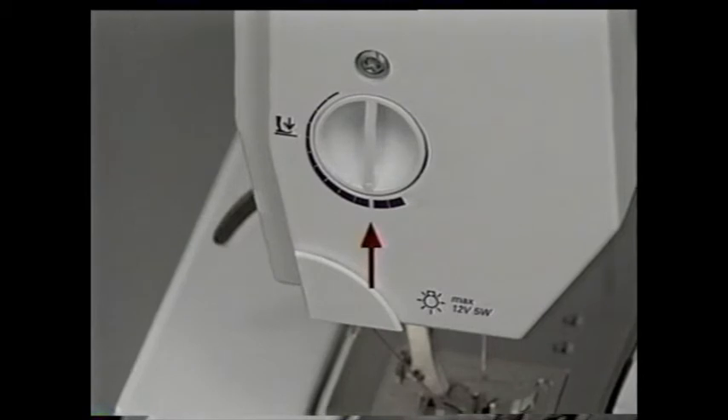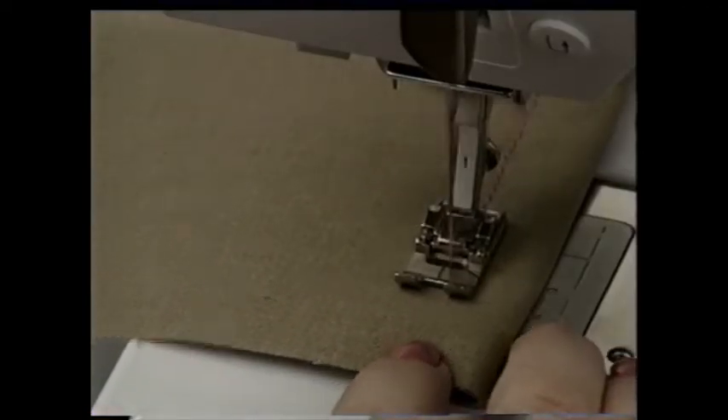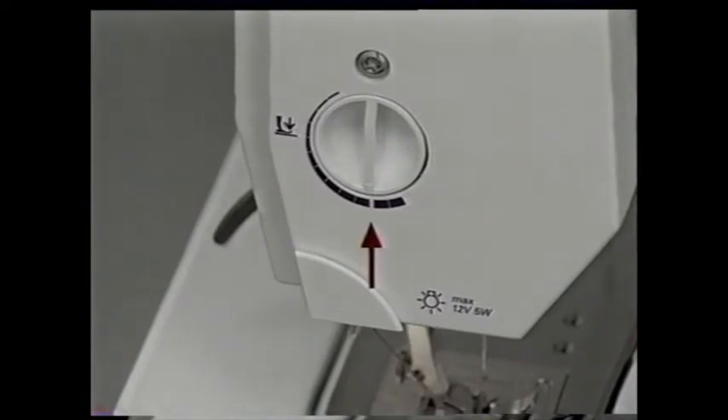The presser foot pressure dial is adjusted for the right amount of pressure for normal sewing. If you turn the dial to the narrow end of the stitch symbol, the pressure is reduced — you would lower the pressure to eliminate stretching when sewing loose knits and for easier feeding of heavy fabrics. If you turn the dial the other way, toward the wider stitch symbol, the pressure is increased. You need more pressure for lightweight and slippery fabrics and to prevent fabrics from puckering.